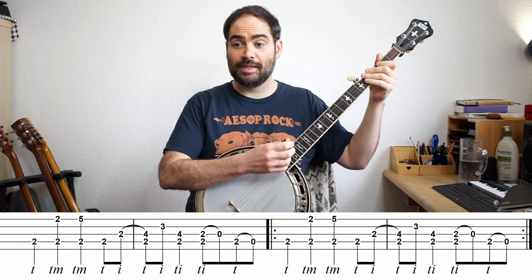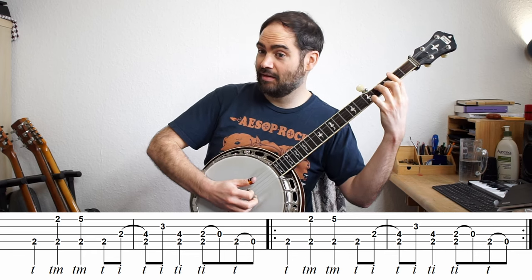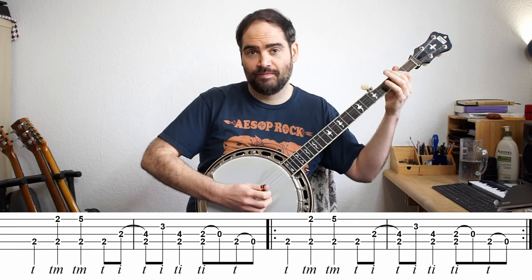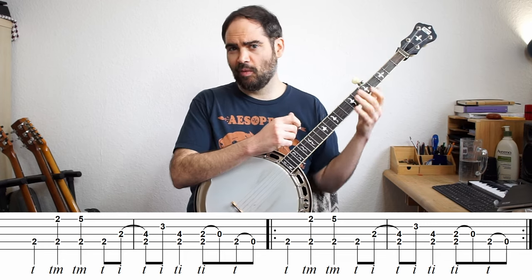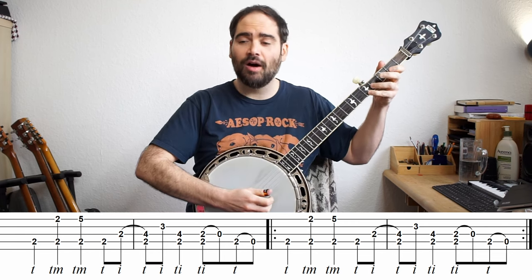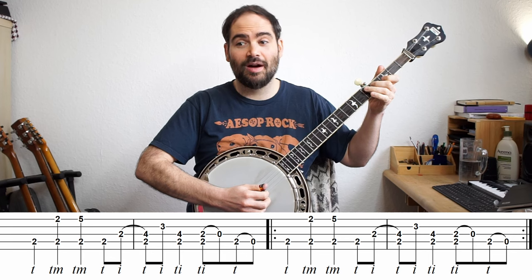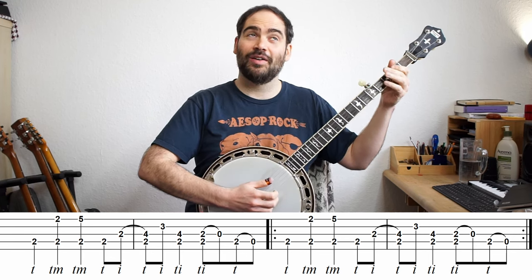Now a couple things I'll say there — notice that slide was a bit too tough, so I did it as a hammer-on instead. That can be tough for some people. One thing that I find helps is knowing whether the note is on the beat or off: on, on, off, off, on, on, on, off, on, off, on.